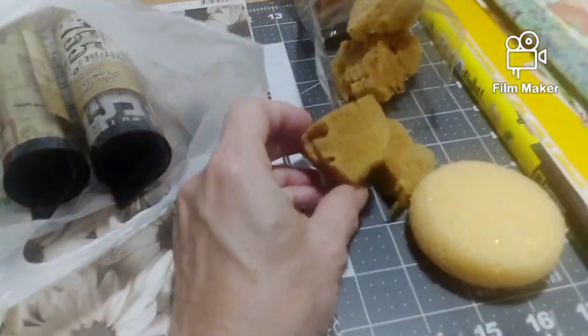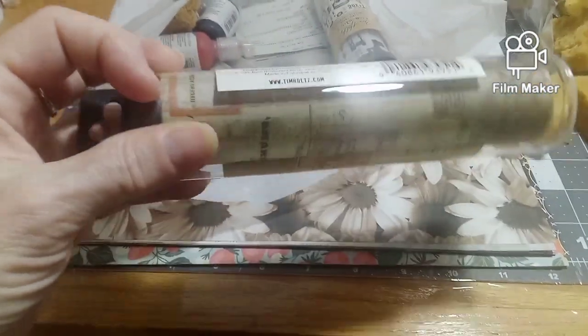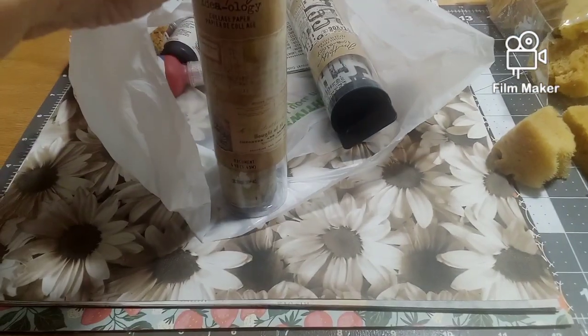There's another one right there. I got this — let's see if we can see it, let me get it out for you just a second.